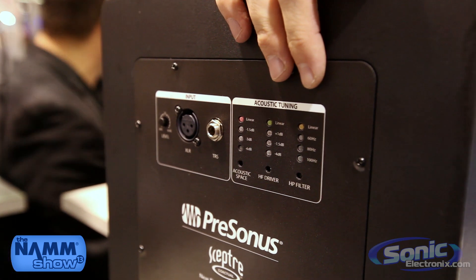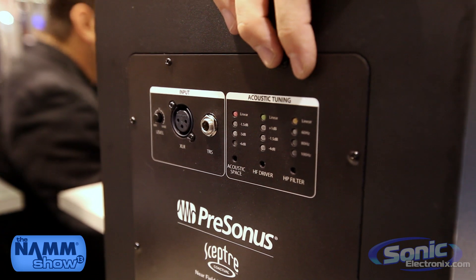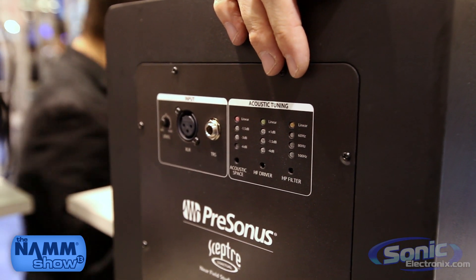This acoustic tuning combined with the coaxial design will give you the smoothest response and the widest stereo image you can find in a studio monitor. This is the Persona Sceptre line.